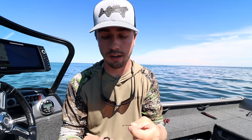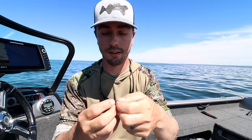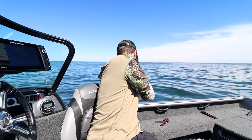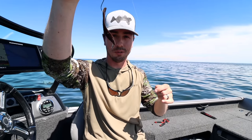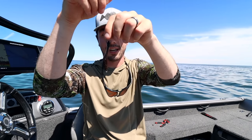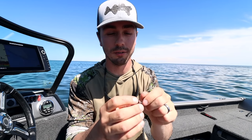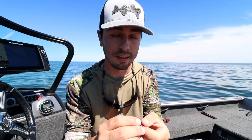On the business end I just have a simple number two octopus style hook — a good universal all-around live bait catcher for walleyes. I have a leech down at the end. The whole theory with leeches specifically is the bigger the better. If you can get big jumbo leeches at the bait shop, you definitely want to go in that direction as opposed to smaller ones. Save the smaller ones for when you're out with family chasing panfish.